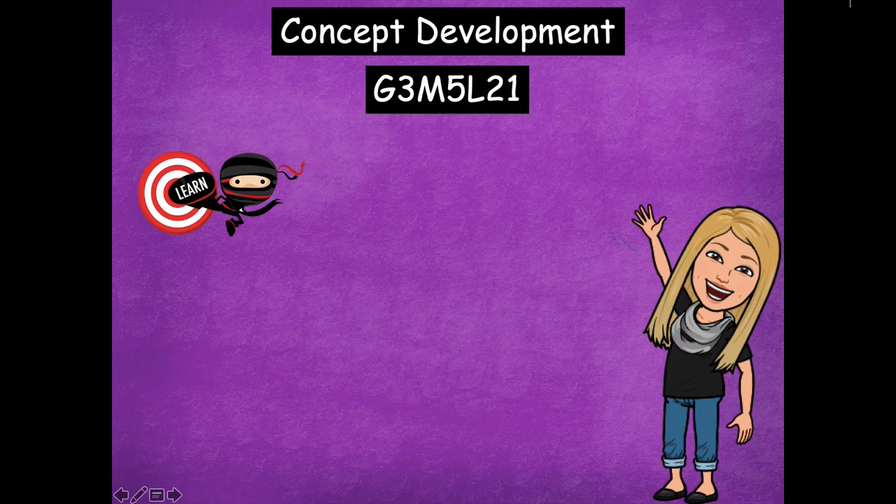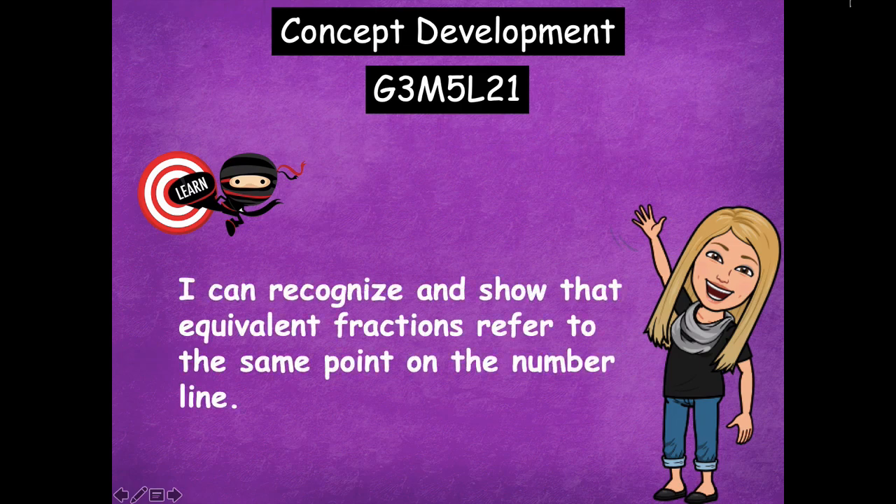Hey friends, it's Mrs. Walker. For our lesson today we're going to talk about fractions that are at the same point on the number line. Our learning goal for today says I can recognize and show that equivalent fractions refer to the same number or the same point on the number line. That means that there's going to be labeling more than one fraction at each point.